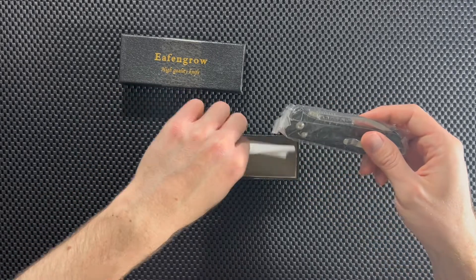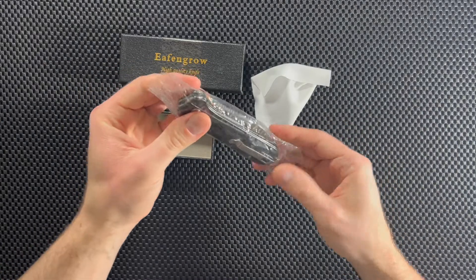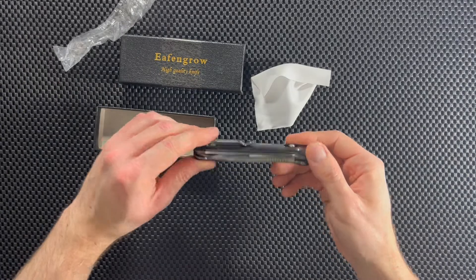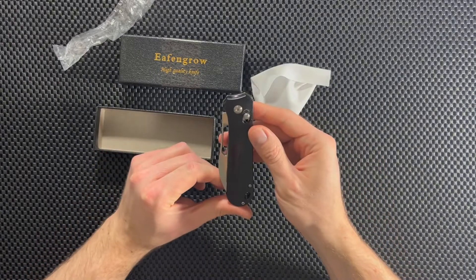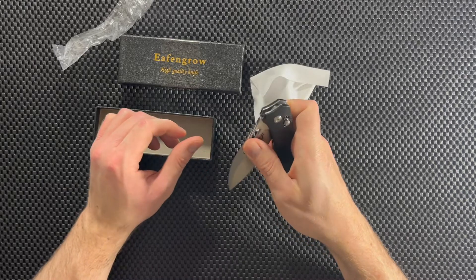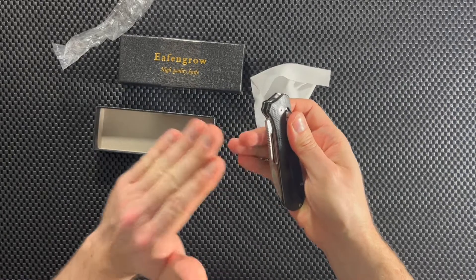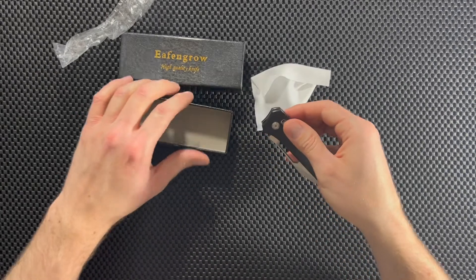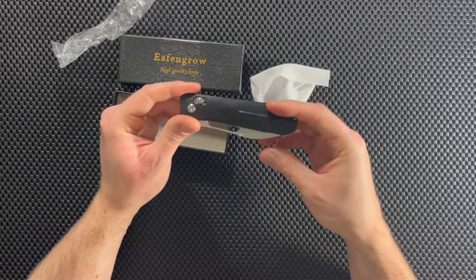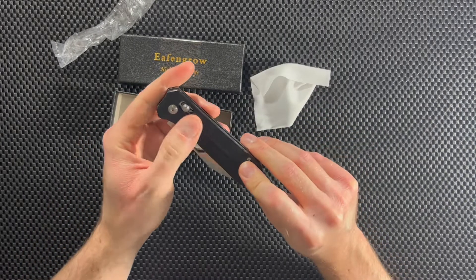All right, here we go. We get a little cloth and a knife and a bag. Okay, and here it is. So first impressions — it looks like there's a little oil on it. Hold on, let me wipe this off.